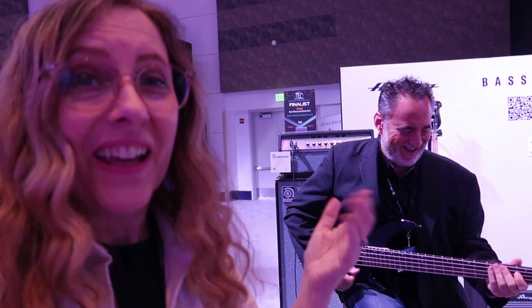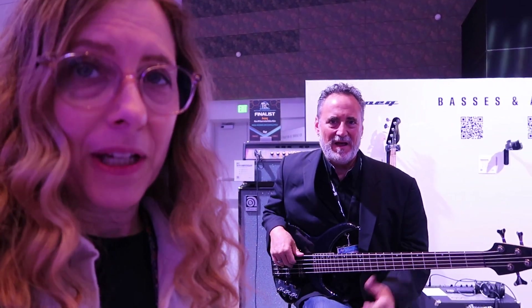Hi, this is Dai the Bass Playing Mom and I'm with Tino. We are at the Yamaha Ampeg booth and he is going to show us what's new with Ampeg for 2023. Welcome.